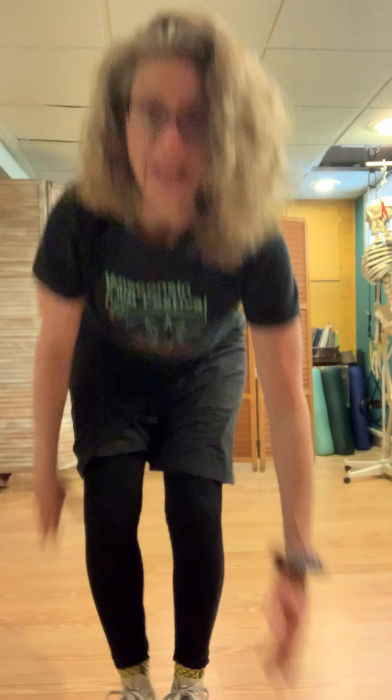The other thing we did today was an open break. As if we were dancing with a partner, we'd let go of our hand, open up, and come back to our partner. And it looks like this.